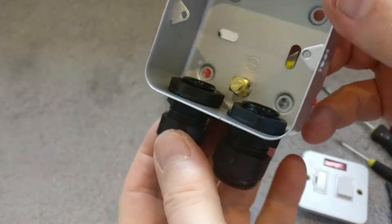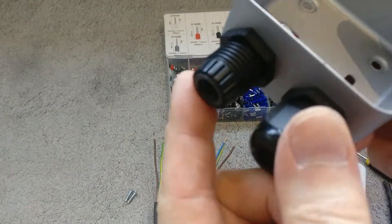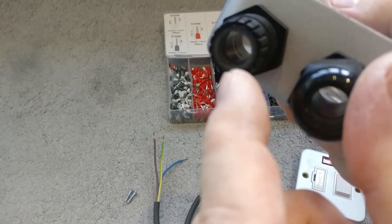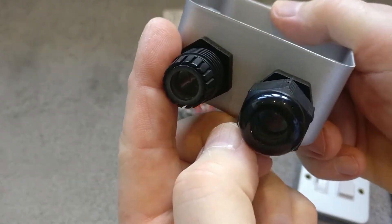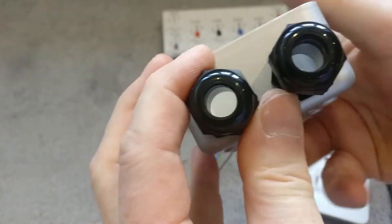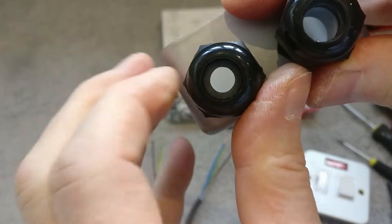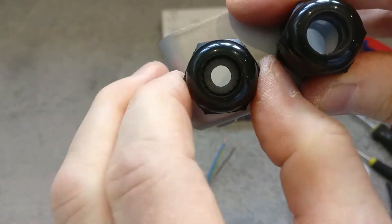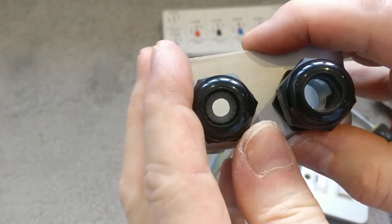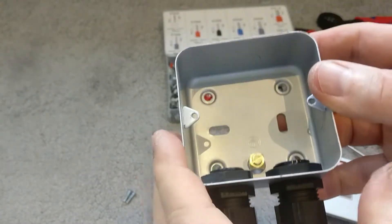Both cable entry glands are now in. The way these work: on the top there's a conical slotted piece, and inside there's a soft rubber core. When you put the cable in and tighten the outer nut down, it reduces the centre diameter and clamps onto the outer PVC sheath of the cable. This gives a really good mechanical connection and stops dust and debris from getting into the spur unit.